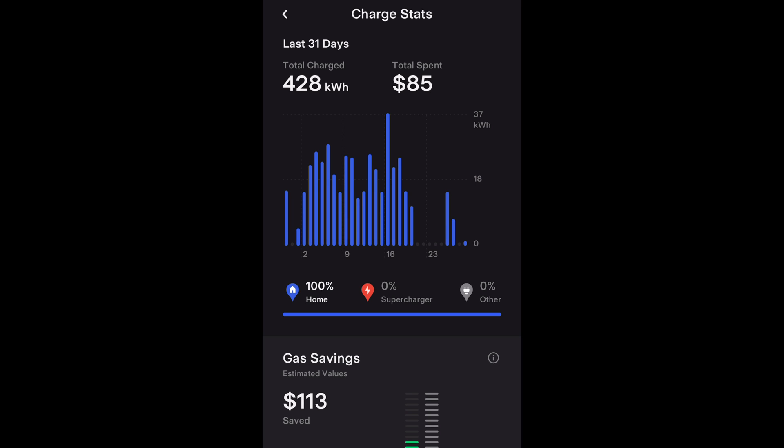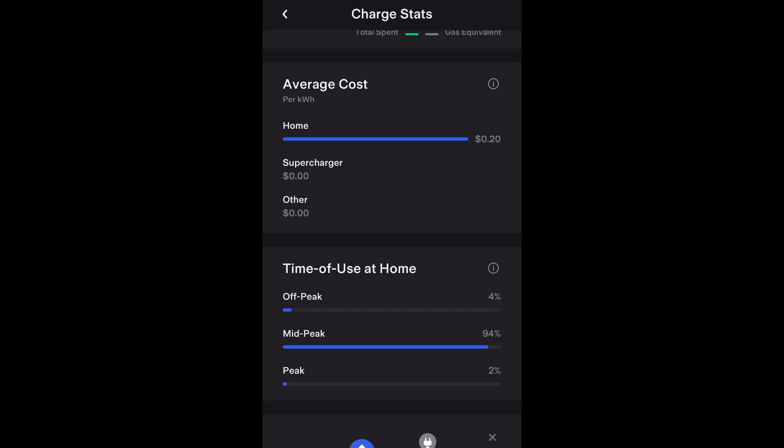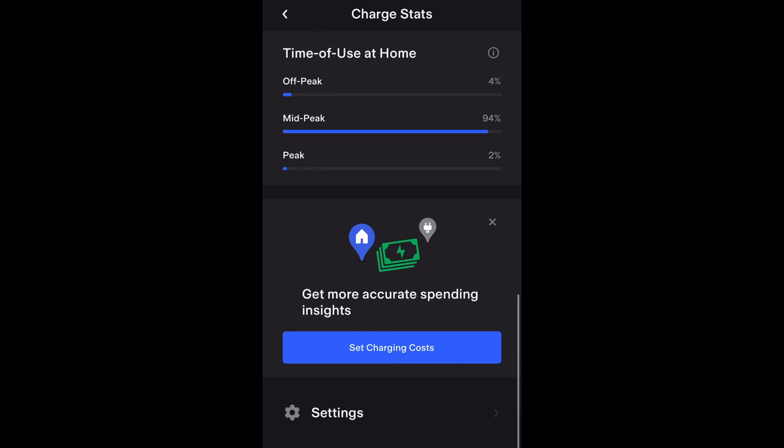Here's a breakdown of what it costs to charge my Model 3 at home over the last month. Tesla has a great feature in the app called Charge Stats — you link your electrical bill to the app and it gives you a complete breakdown. Over the last month I spent $85 charging a total of 428 kilowatts at home. It also shows a daily breakdown, gas savings, average cost, and time-of-use — I mostly charge after 9 p.m.